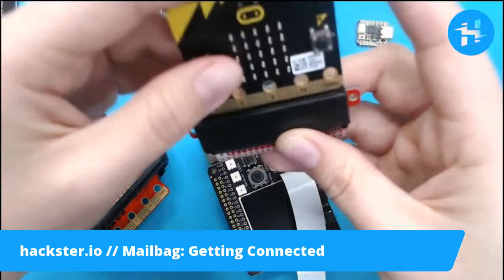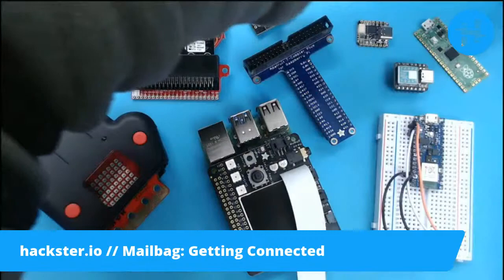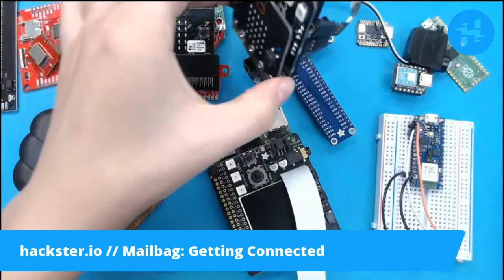And then that slots in there very nicely and securely. There are also other ways of connecting to these, such as breakouts that have screw terminals and things like that.